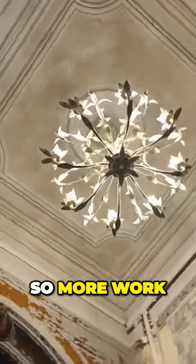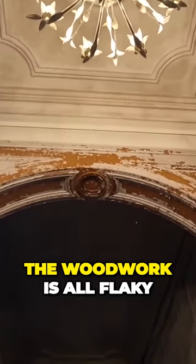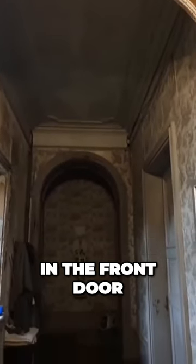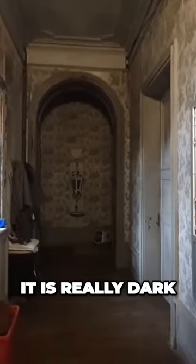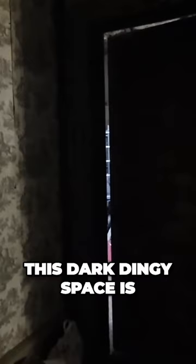So more work than originally anticipated. The woodwork is all flaky. This is looking left when you come in the front door — as you can see it's really dark. To the right, this dark dingy space leads to the kitchen. Our proposition is to take out the top panel of that door and put glass in there to make it a lot brighter down this hallway.